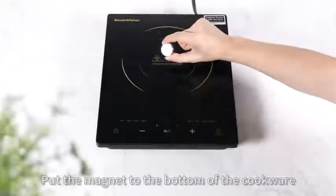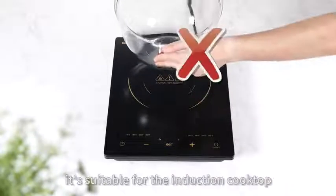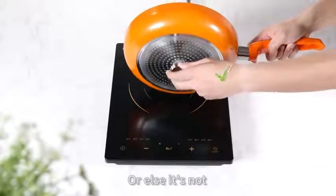Put the magnet to the bottom of the cookware. If it works, it's suitable for the induction cooktop. Or else, it's not.